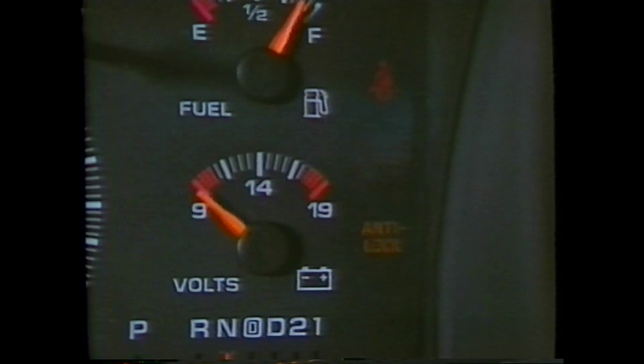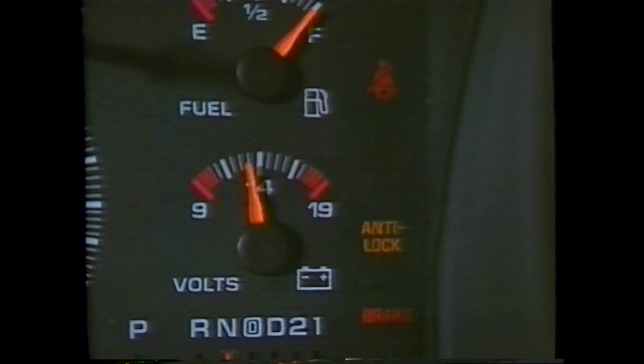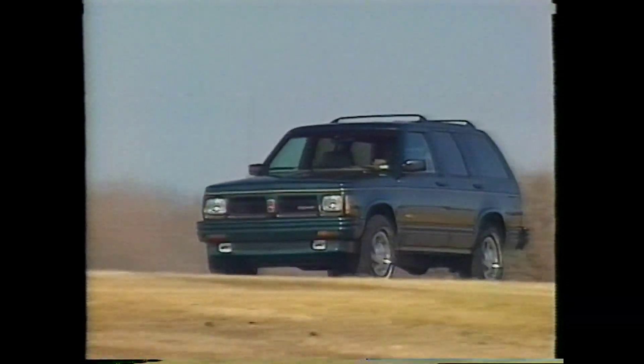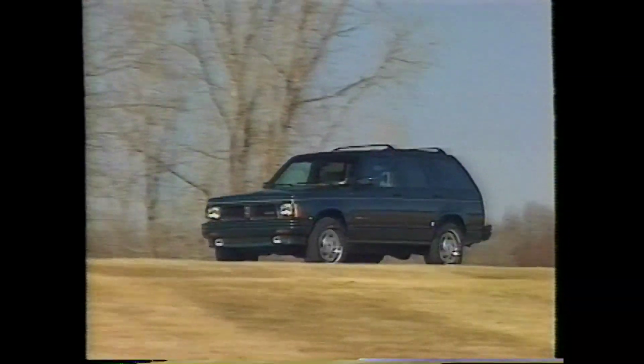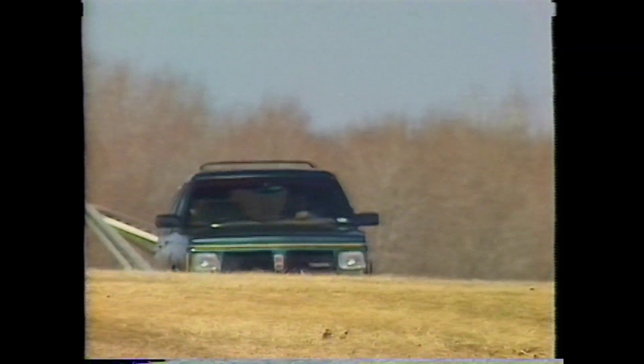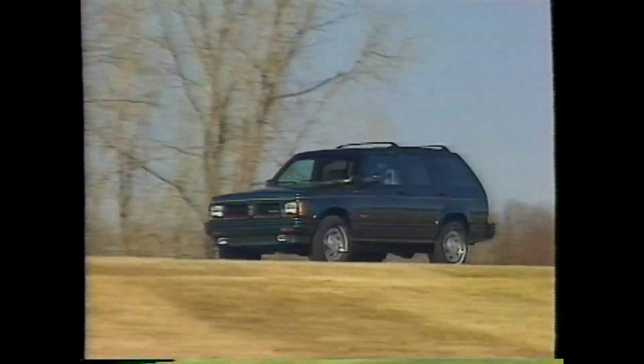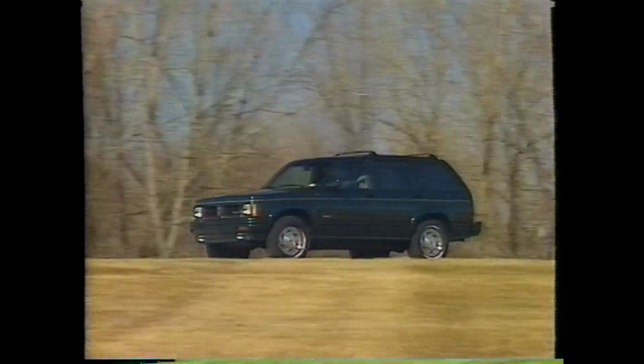The first self-check occurs when you turn the ignition key to the on position. The anti-lock and brake warning lights will illuminate momentarily. This is called a bulb check and is normal operation. The next self-check occurs when the vehicle accelerates to approximately eight miles per hour. During this self-check, the anti-lock system may make a sound, and if your foot is on the brake pedal, you may feel some vibration. The anti-lock system goes through other self-checks while you are driving; however, these checks are unnoticeable.